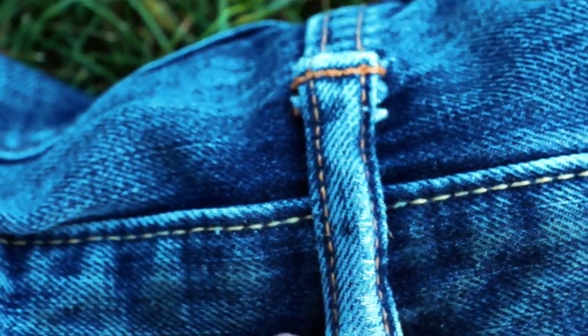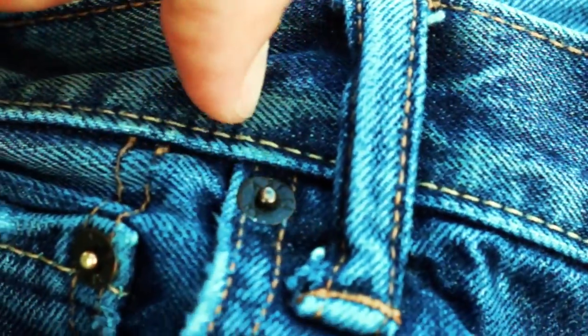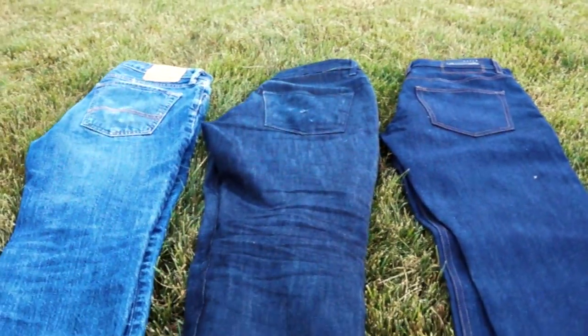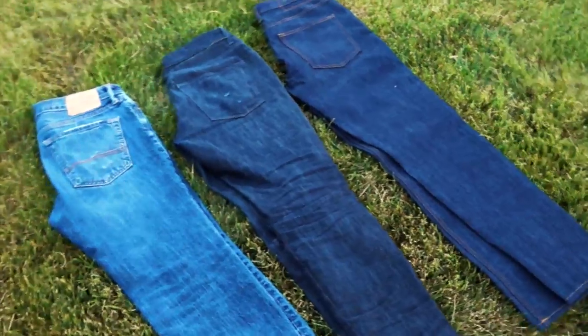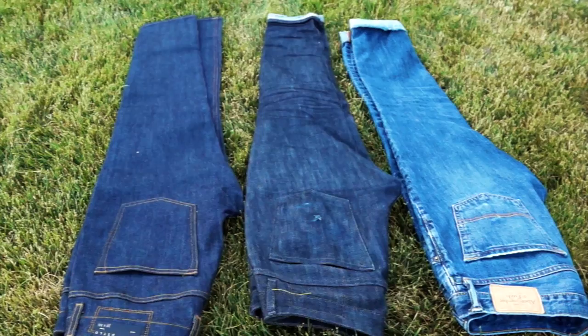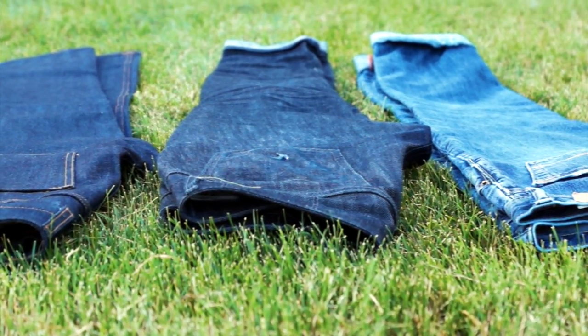My Abercrombie jeans have one belt loop in the back, they don't have a zipper, they all have their signature Abercrombie buttons and rivets, and they kind of stick out too. Alright guys, hopefully you can see a little bit of the color difference.